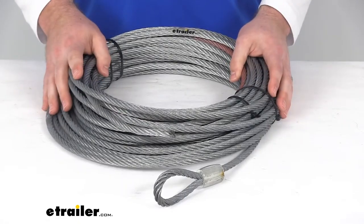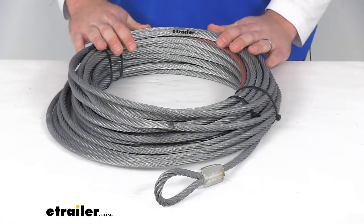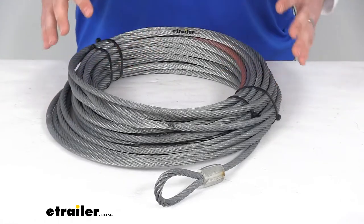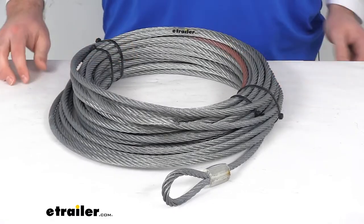It's going to do a good job allowing you to use that winch to pull anything out of even the wettest, murkiest conditions. And unlike your synthetic ropes, you're not going to have to wash this off after each use. It's going to be very rugged and very durable, so I think it's going to be a great replacement for you.